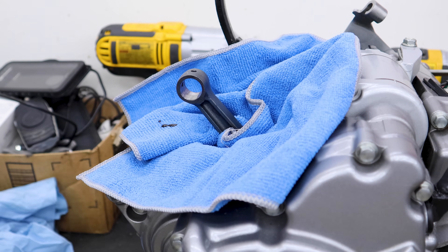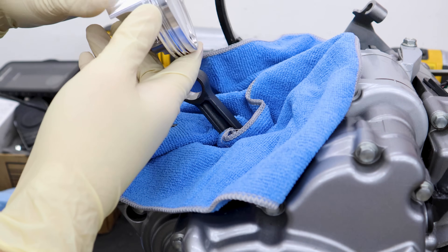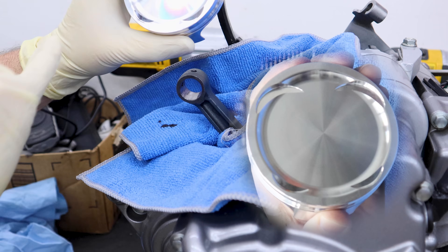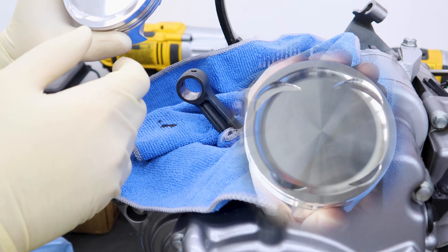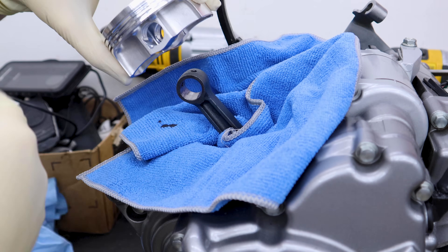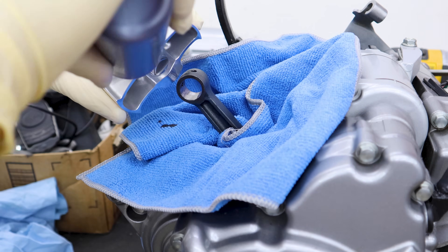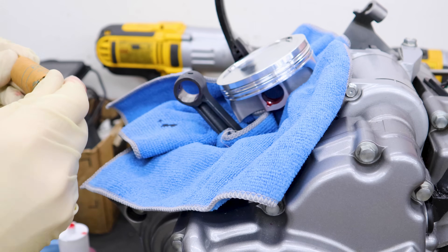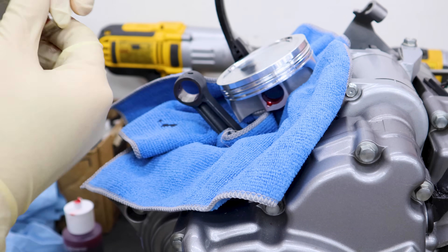Now you'll see why I put the clip on this side. This piston isn't labeled front and back — what matters is the valve reliefs. You can see some smaller ones and some larger ones; the larger ones will always be on the intake side. I've put my clip on the opposite side so I'm in a good position and don't need to spin the engine around again. I'll put a little assembly lube in here, and our new wrist pin from JE — which came with the piston — gets some lube smeared around it too.